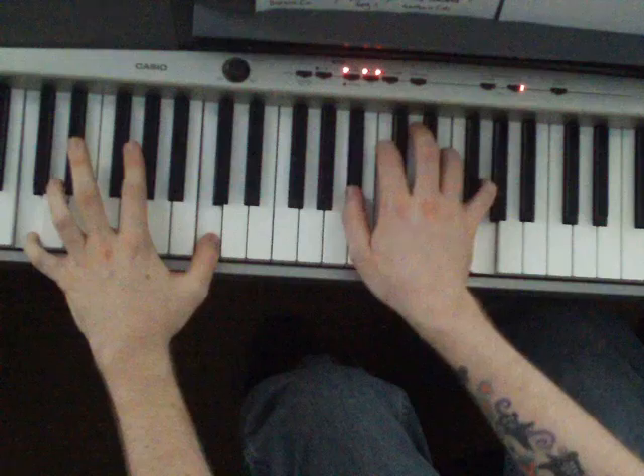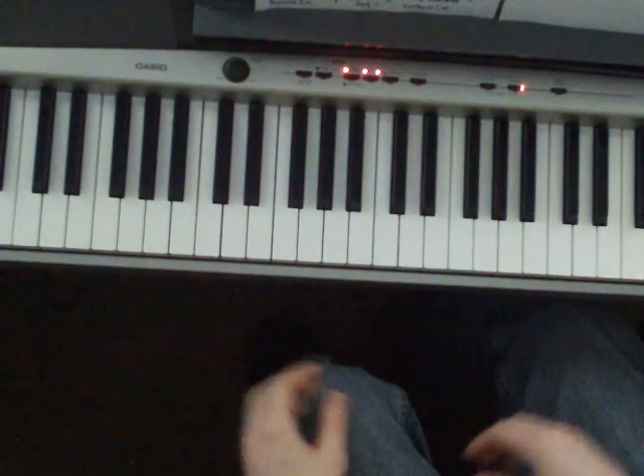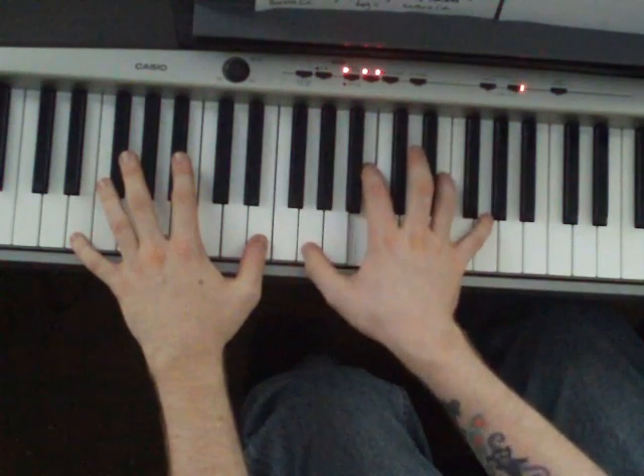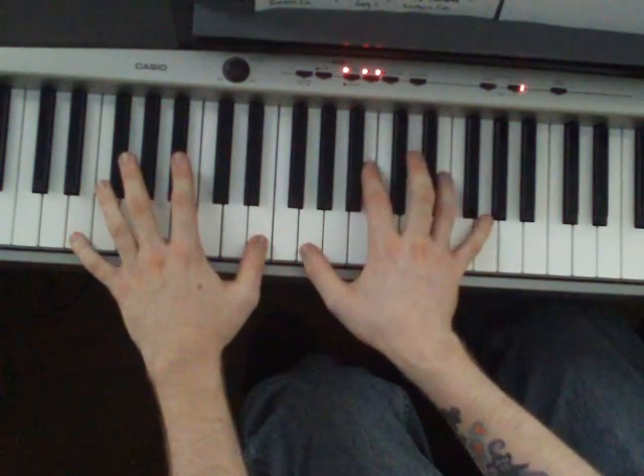It's a no-go — again, that repeats. This is Bananaco. Start out on an E in the left hand, then a G, B, E, G in the right hand.